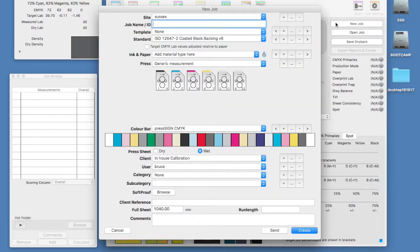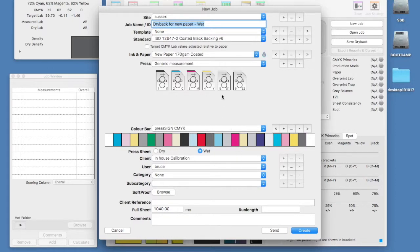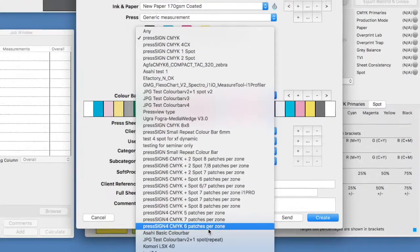We're going to start by creating a new job in which we will measure our wet sheet. We give the job a descriptive name so we can refer to it at a later date. We will click on the plus button to create a new ink and paper combination. Choose a colour bar to print and measure that contains as much data as you are likely to need in your standard print jobs. This makes the dry back more valuable for the future.